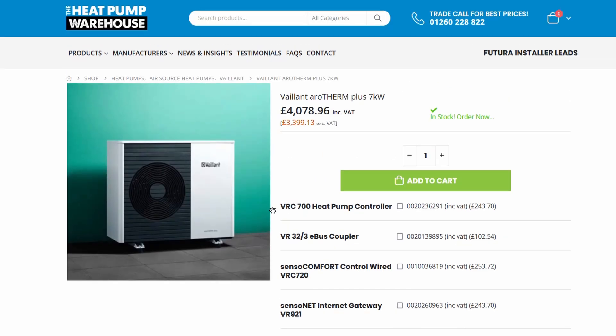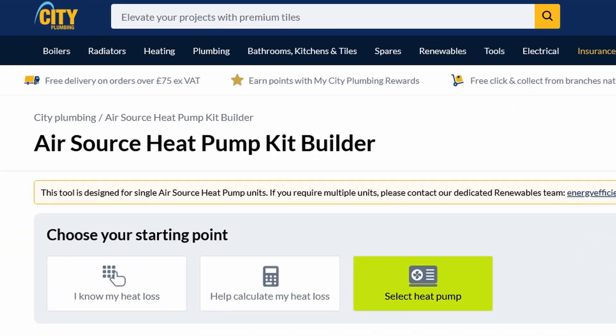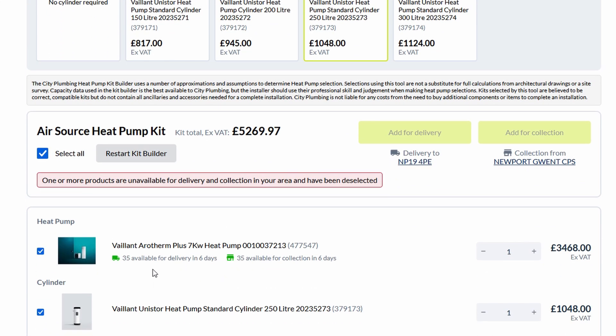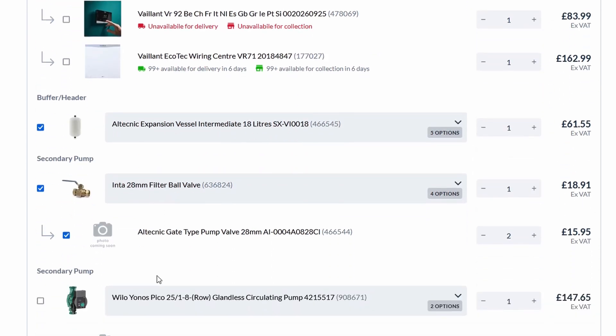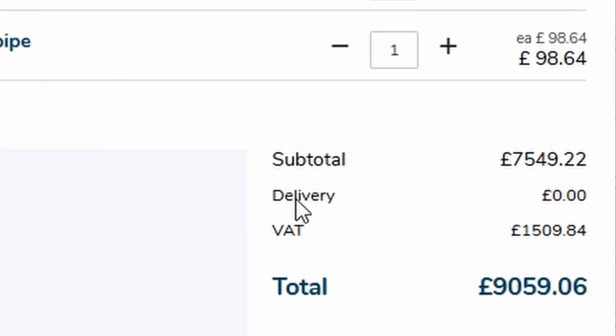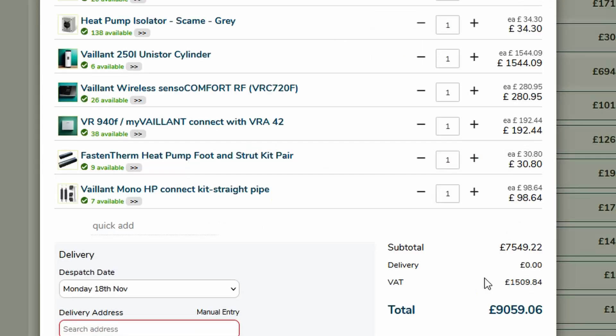Heat Pump Warehouse also says 'if you're trade, contact us.' There's also City Plumbing who do their own kit builder, so I've done exactly the same thing with City Plumbing and their kit comes out at about £5,300. The Midsummer one was about £7,500, so that leads me to believe Midsummer are offering something like a 35% discount to installers.